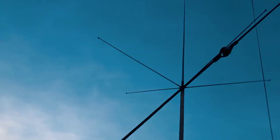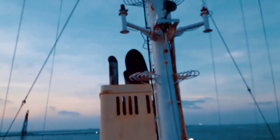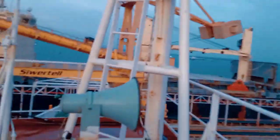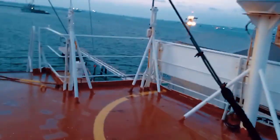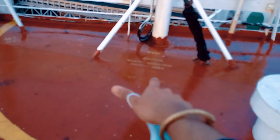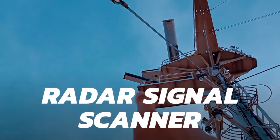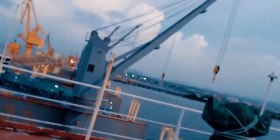This is the Iridium antenna. This is the VHF antenna. This is the High Voltage. This is the Christmas tree console. This is a GPS antenna and this is a KVH antenna. This is a high radiation frequency. This is a Navtex antenna. This is a router. This is Monkey Island.